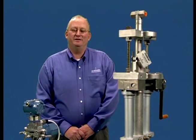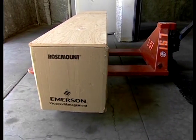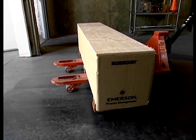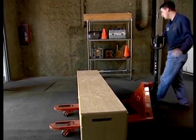Now that you know what tools are needed, let's move on to reviewing the inspection process that should be performed when you first receive your Anubar assembly shipment. 485 Anubar Averaging Pitot Tubes are available in varied assemblies and with different options, so it is important to inspect and become familiar with the model you ordered before you attempt to install it.